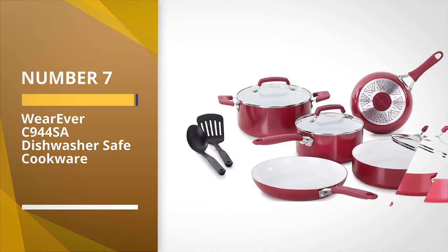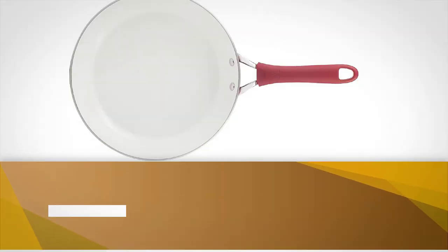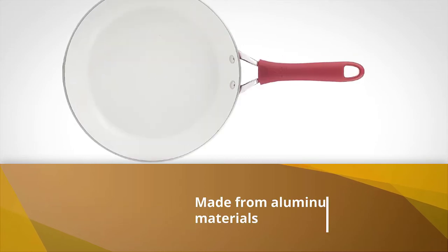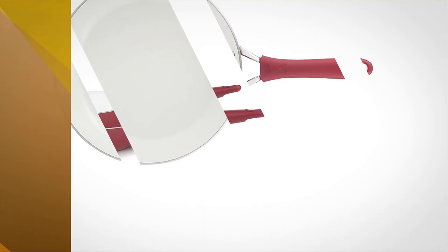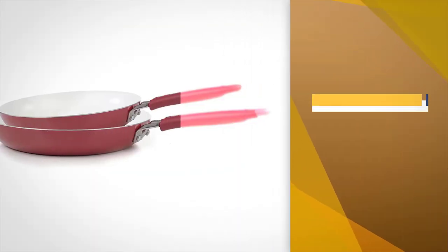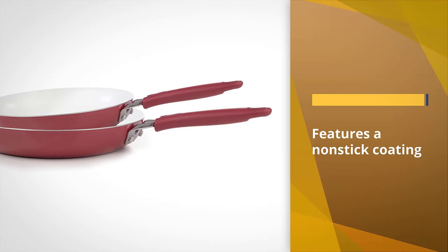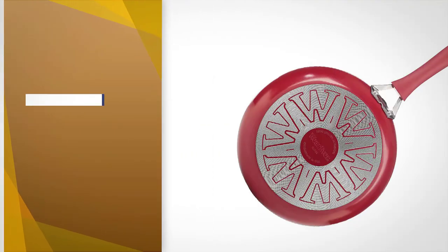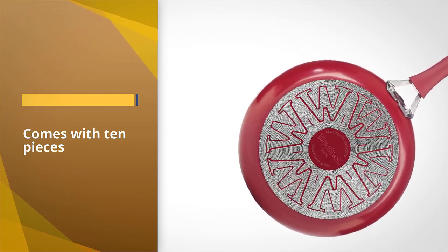Number seven: Wherever C944 SA dishwasher safe cookware. This set is made from aluminum and features a non-stick coating on the inside. The set comes with 10 pieces including nylon cooking tools. The cookware is dishwasher and oven safe and also comes standard with a lifetime warranty against defects. All the handles are riveted for durability and made from stainless steel.